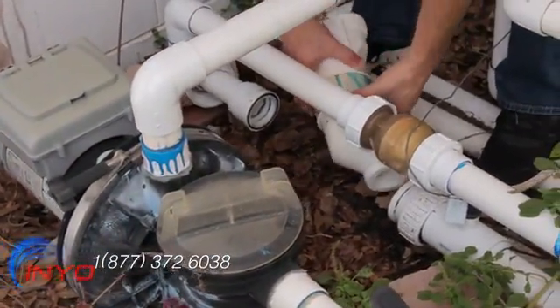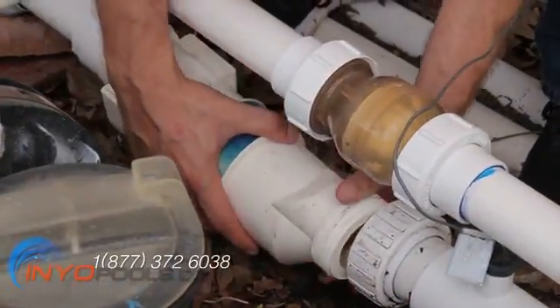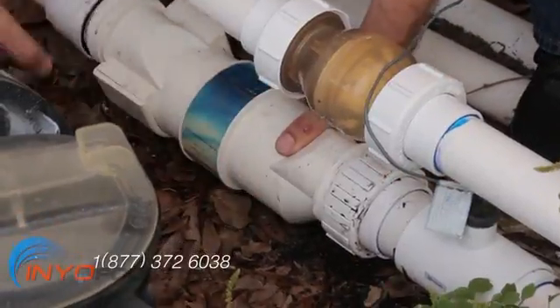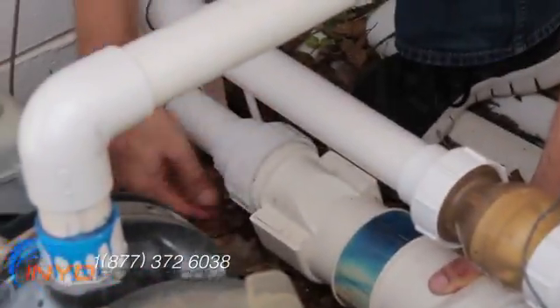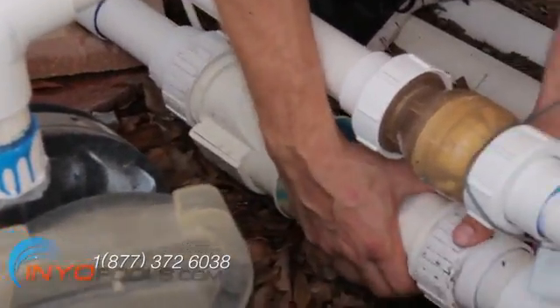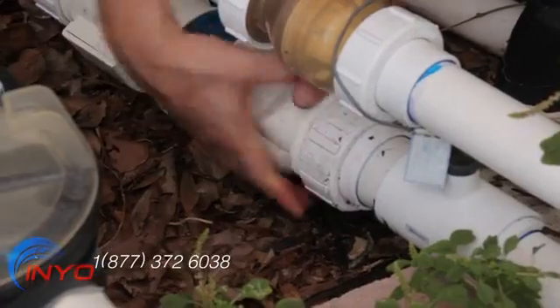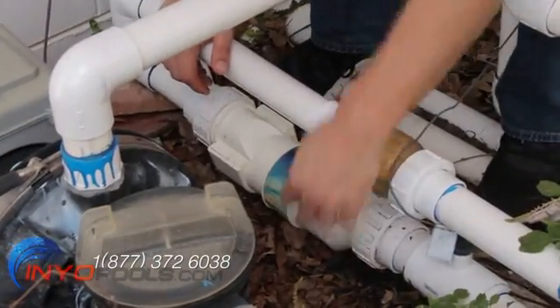Place the replacement Aquarite TurboCell into the piping and screw the unions back onto the ends of the new cell. Hand tightening these unions is adequate. The cell can be positioned either way. In fact, the manufacturer recommends that you reverse the cell every time you clean it to extend the life of the cell.